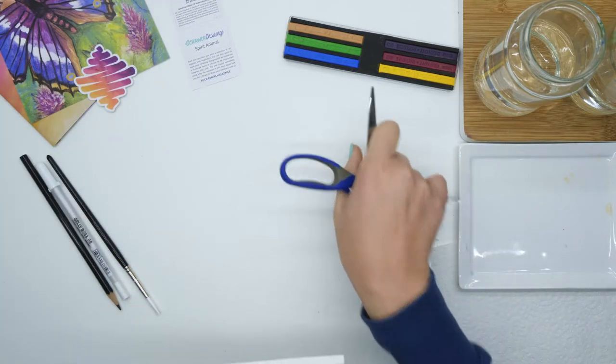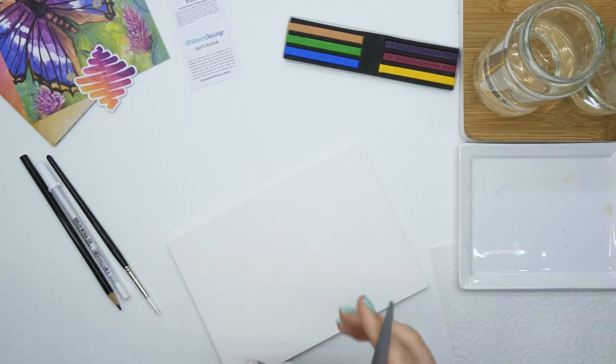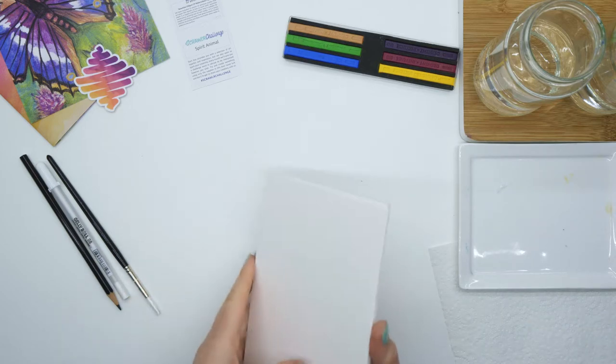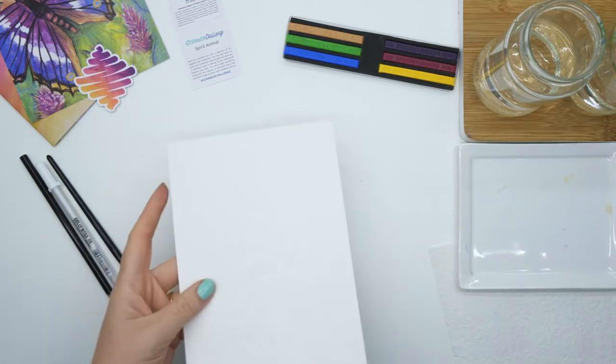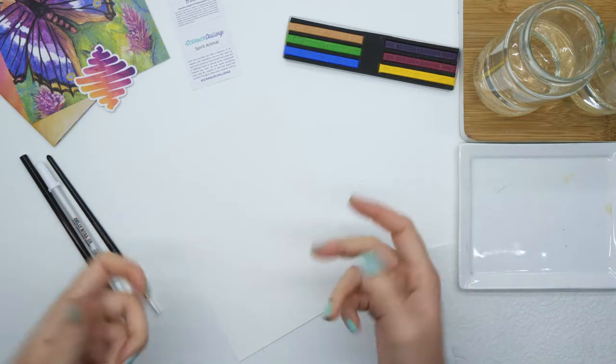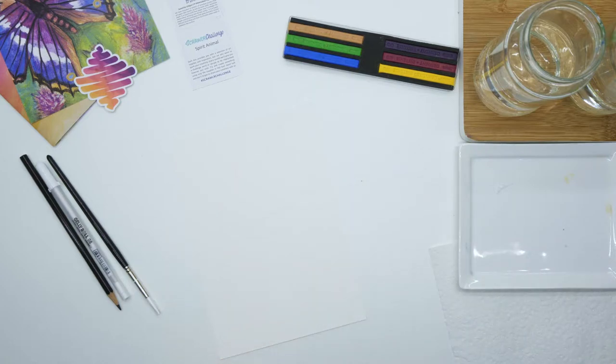I've never used these Derwent Ink Tense blocks before, so I'm excited to see what they can create. Apparently you can use them dry or wet with water, and I'll be using them wet mostly because I'm more comfortable with that and I think the outcome would be a little bit nicer. I might even just do a little test swatch of how they actually work first.